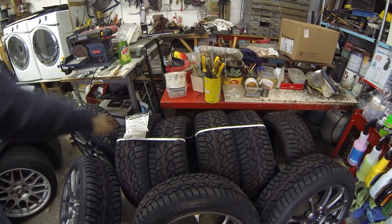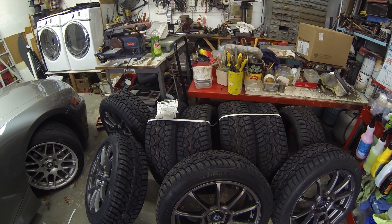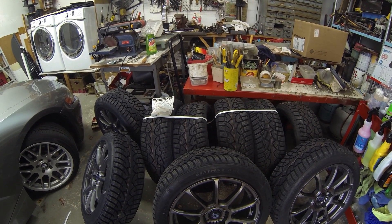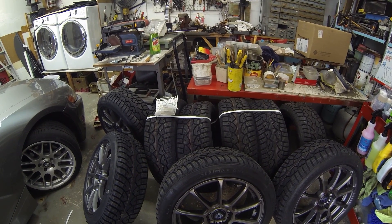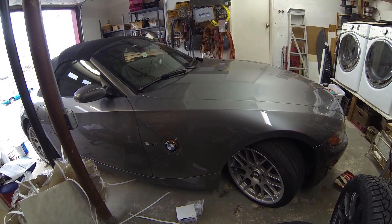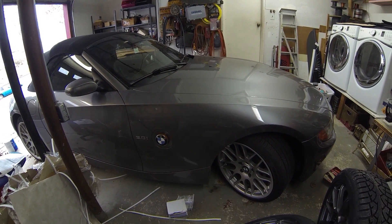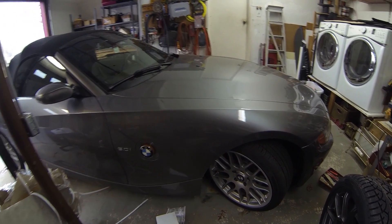With the extra tires I got, maybe I'll mount them onto my daily driver — an old Camry — just to help myself get to and from school if needed. The Z4 is most likely going to be staying in the garage this winter, and maybe I'll take it out for an occasional hoon when there's a lot of snow outside.